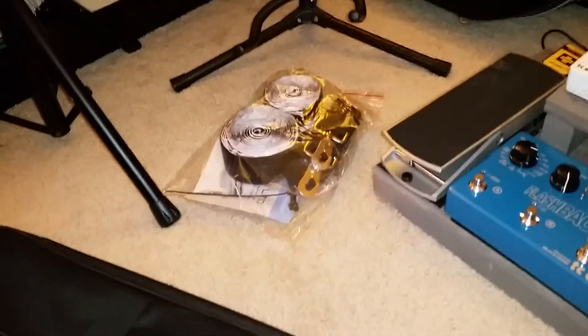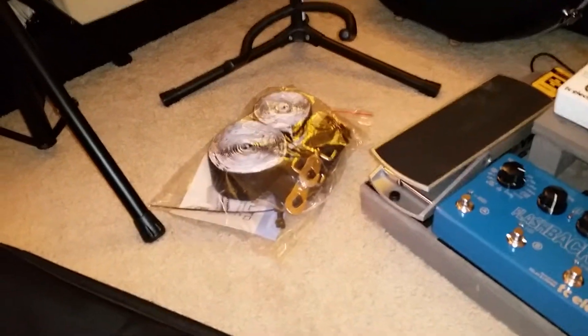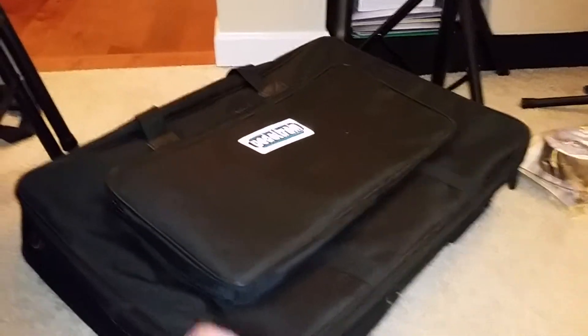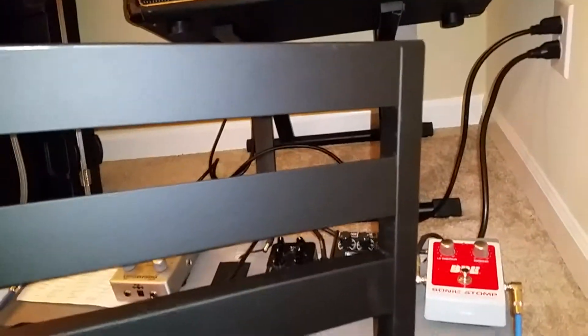I went online to see my options and came up with this — that's an accessories bag for Pedal Train. Right here, this is the Pedal Train soft case. I didn't need a flight case because that's just kind of excessive. I had a PT3, and it looks surprisingly massive — like there's a lot of stuff going on and you can fit a lot of pedals.